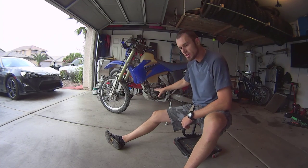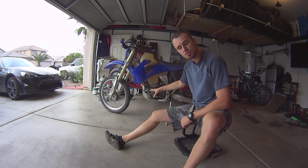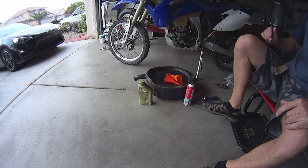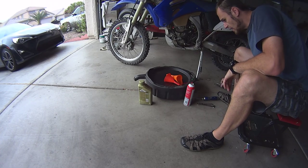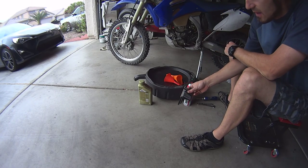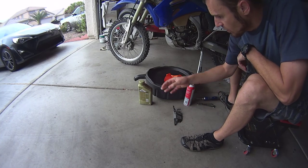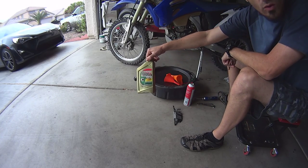I'm going to show you how to change the oil and also how to clean the stainless steel filter that I have on this bike. This is something you'll have to do every 200 miles, so you'll have to have all these things around the house. Oil changes are expensive if you don't do it yourself. This bike takes a quart of oil.